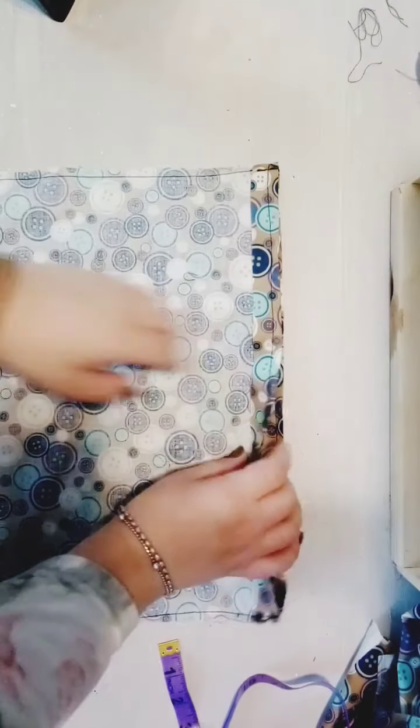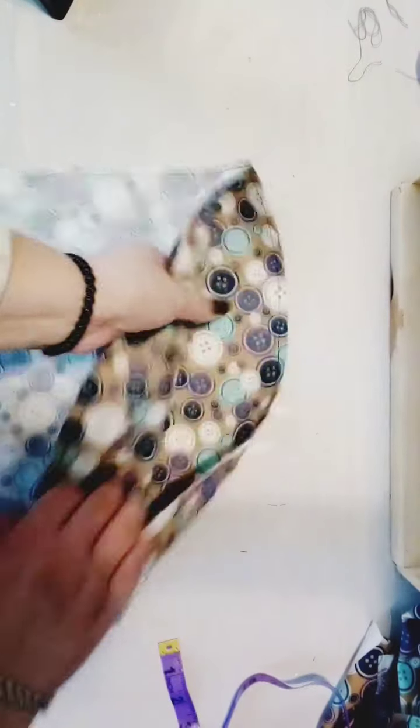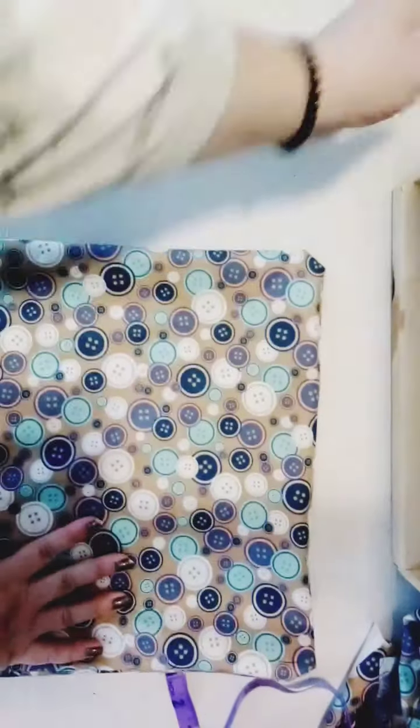The bag is now put together and we've sewn the top part as well. You're going to flip it right-side out and find the corners. This is the outside layer of your bag.